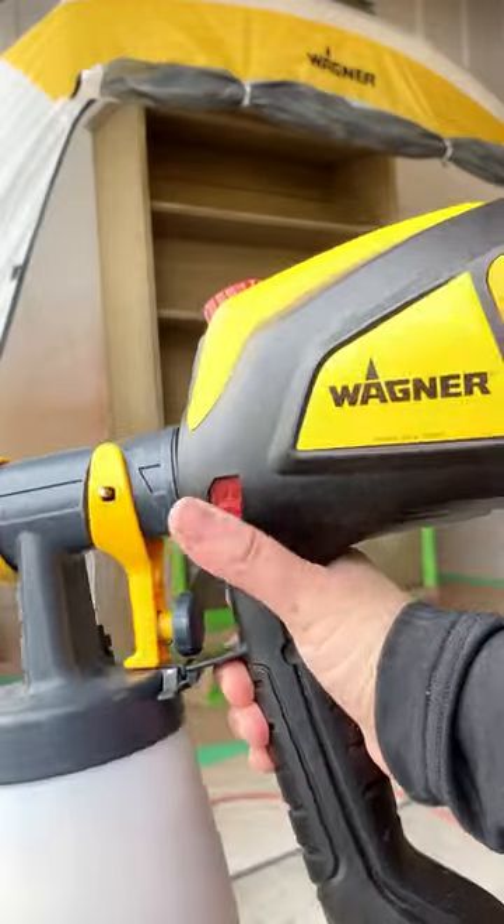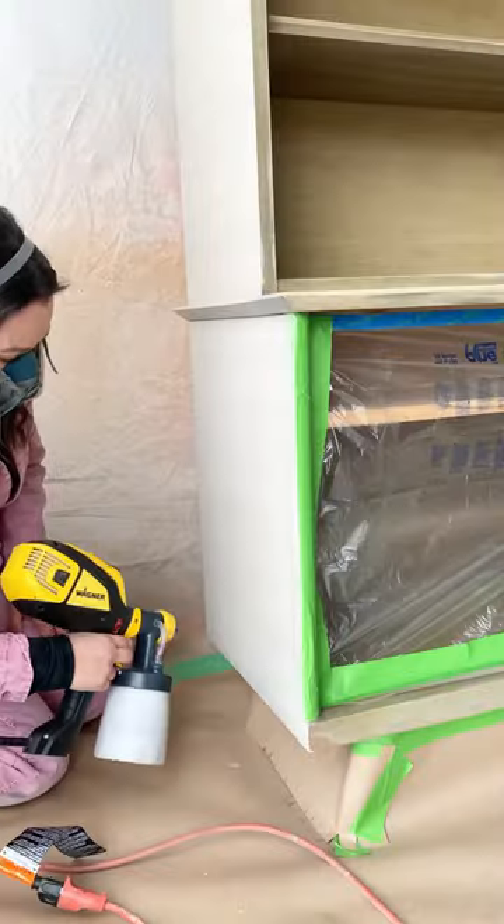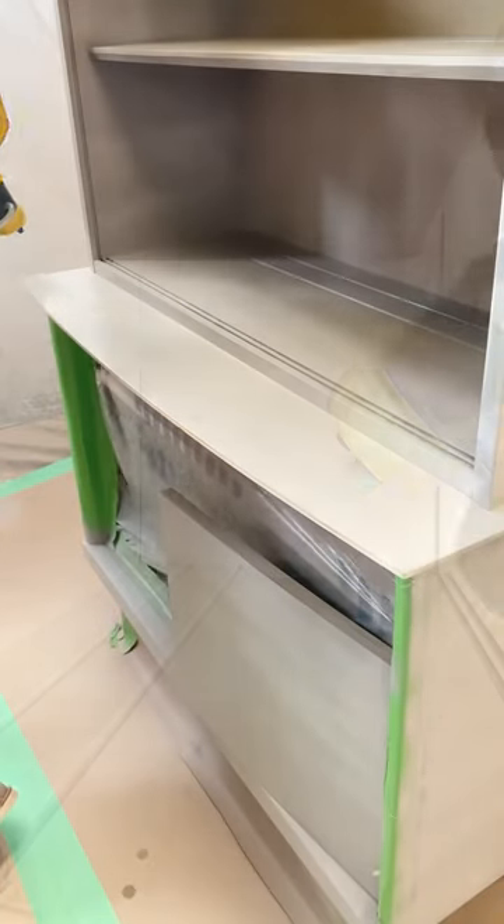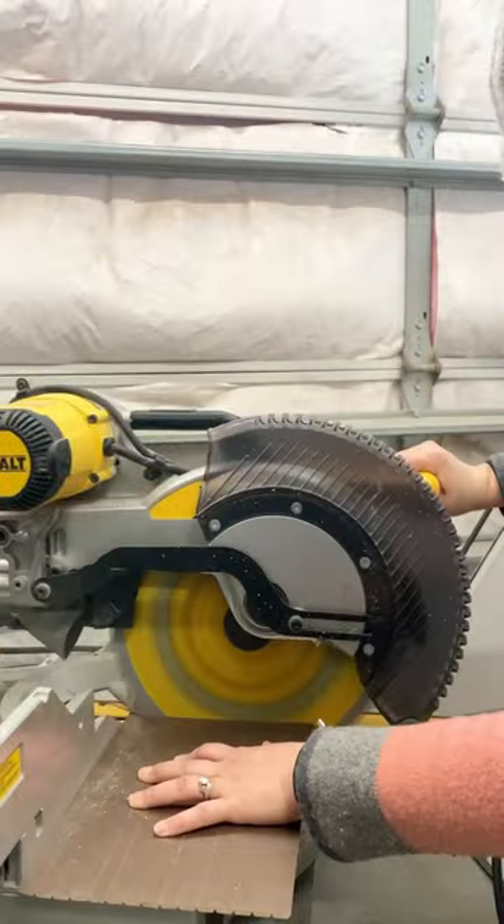You guys know how much I love a buttery smooth finish, so I got out the detail finish nozzle, and it was perfect to reach into all those tight corners.